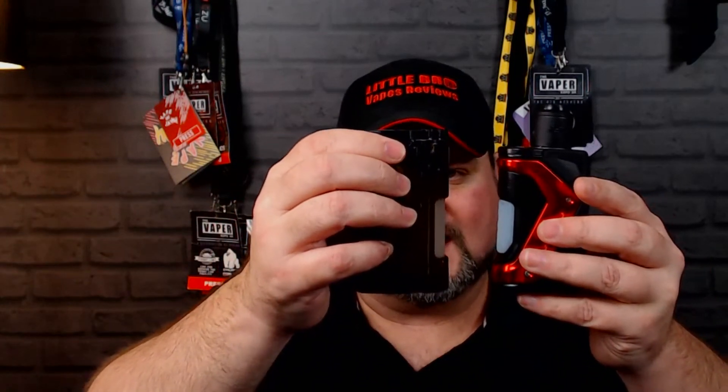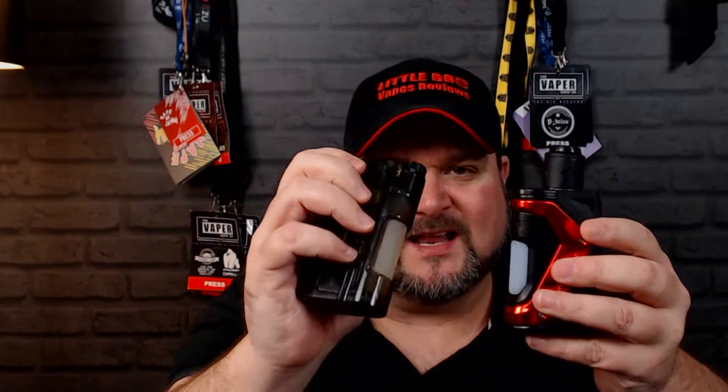My third con is that it's an 18650 rather than a 21700 — I would have liked to have seen a 21700 in here. Putting it side by side with the top-side, the top-side is a little bit bigger because it is a 21700.